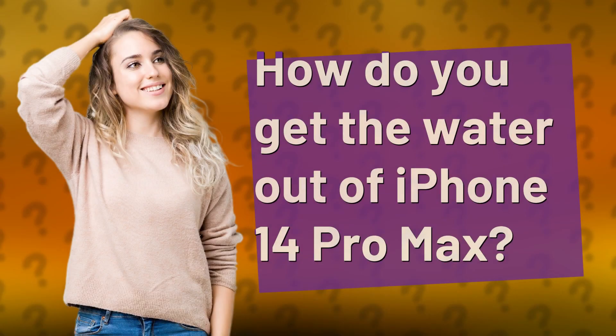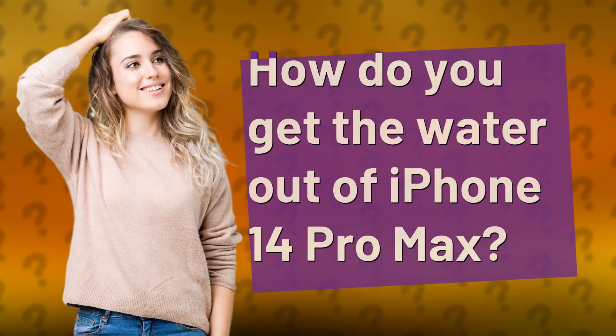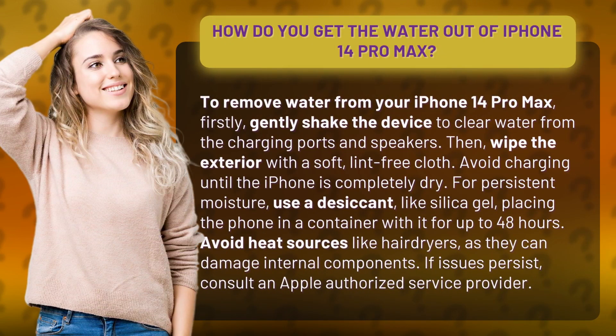How do you get the water out of iPhone 14 Pro Max? To remove water from your iPhone 14 Pro Max, gently shake the device to clear water from the charging ports and speakers.